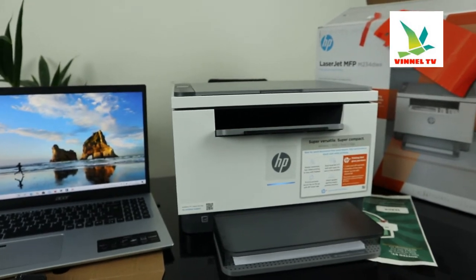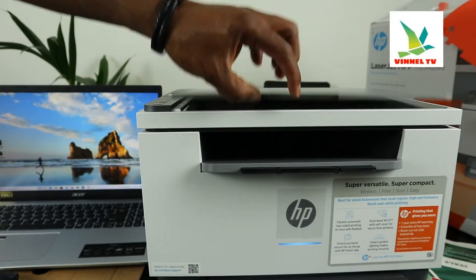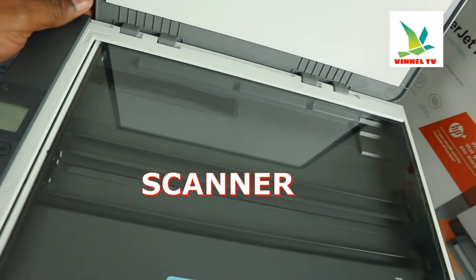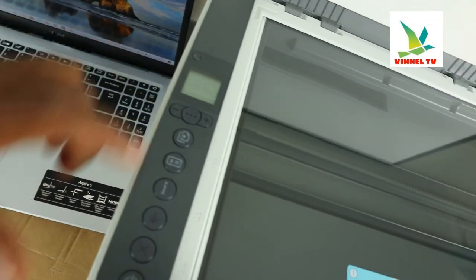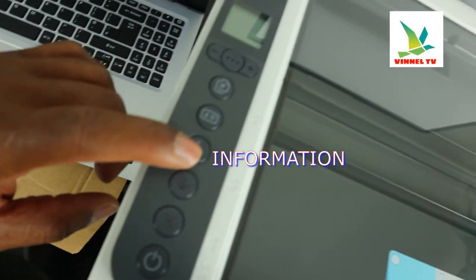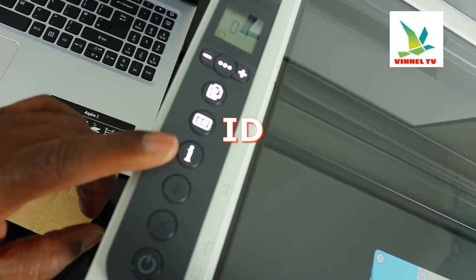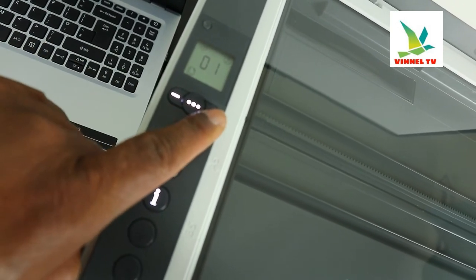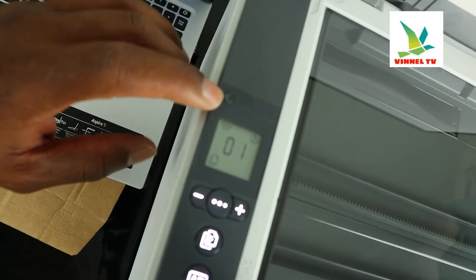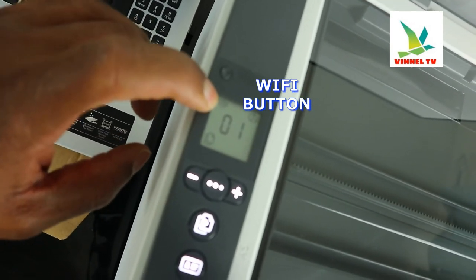This blue light is for Wi-Fi network. Here is the scanner — you load the document you want to scan and select the function. This is the on/off button, this button is to cancel, this is to resume, and this is the information light — you press it when you want to connect to Wi-Fi. This is for ID, this is the copy button, this button increases or decreases the number of copies, this is the LCD screen, and this button is for Wi-Fi network.